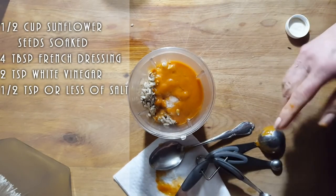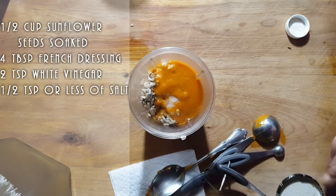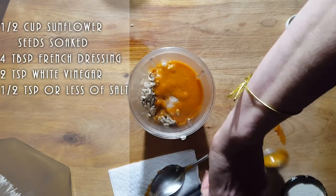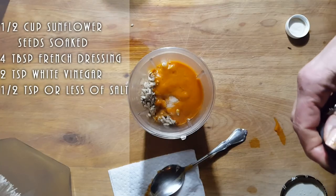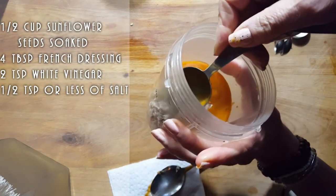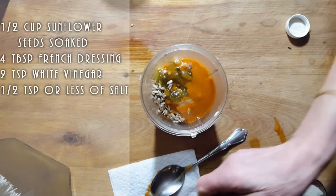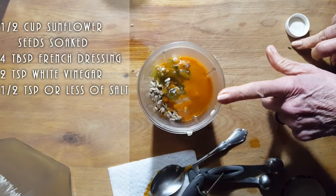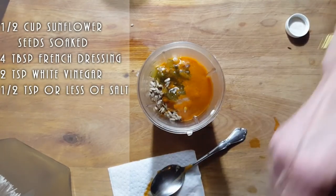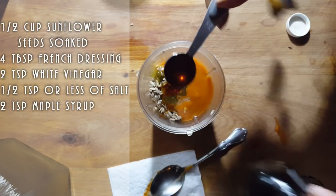I know it's crazy making recipes when I can't taste my food, but I'm on a juice fast for a month so I do my best. To this we're going to add some relish — actually wait, relish goes at the end! Back into the jar you go. So we've got our French dressing, our vinegar, and two teaspoons of maple syrup. I always use the dark amber because that's the best one for your body.